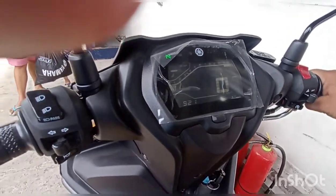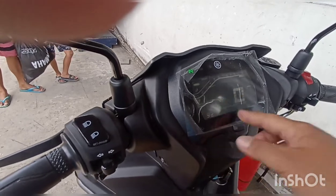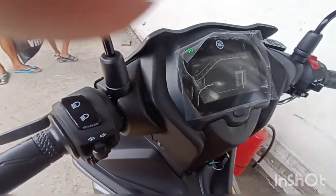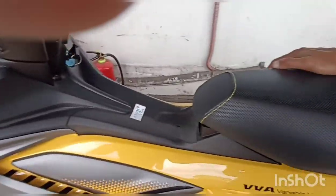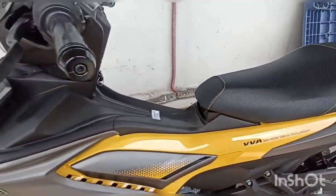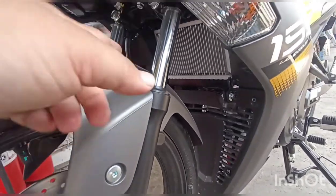Ang BBA (Brake By Auto) — pag 7 to 8 kilometer per hour ang dagan mo, mag-a-apply ang BBA. Hindi siya kakain ng gasolina. Auto siya — ibig sabihin, 7 to 8 kph, hindi na kailangang mag-brake pa. Wala ring wind resistant — deretso lang sa air-cooled cooling system. Hindi siya basta-basta mag-o-overheat kahit matagal ang biyahe.